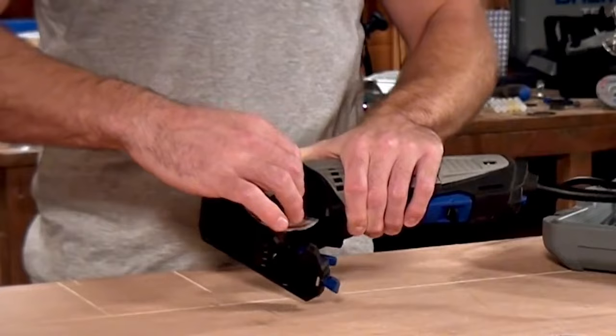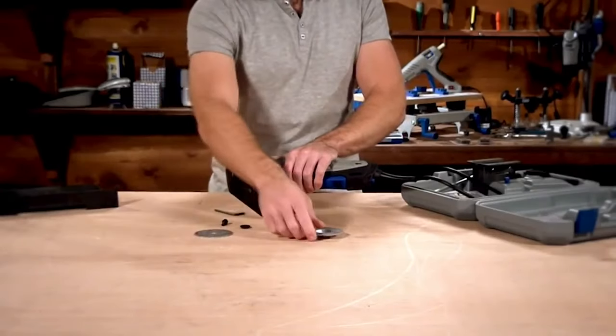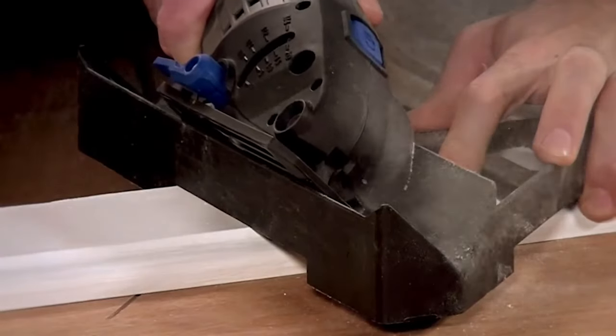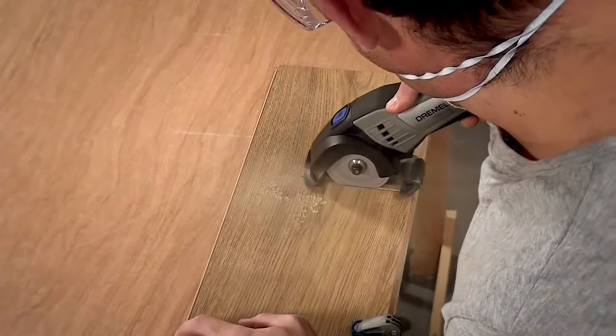Changing the cutting wheel is quick and easy. Just depress the lock button on the top front of the tool and use the included Allen wrench to loosen the nut clockwise. Remove the bolt and pressure plate, then swap the blade wheel.